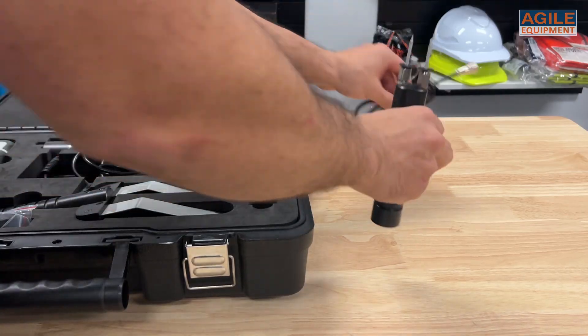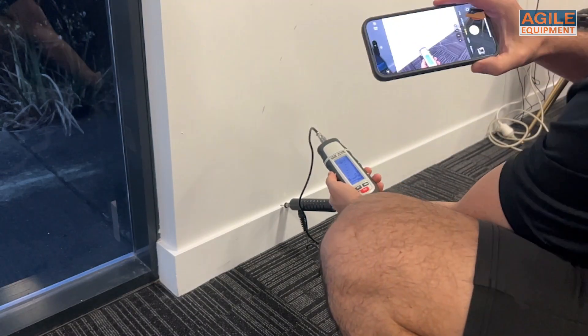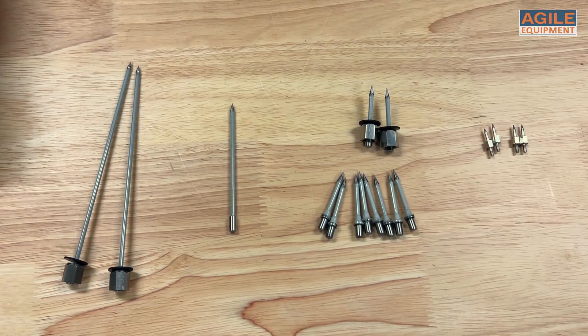First we have the Wood Electrode Probe. I personally prefer this option, making it easy to both read your moisture reading easily while testing. The pins can be replaced with other size pins if needed.